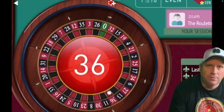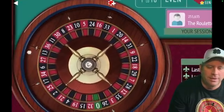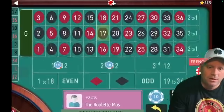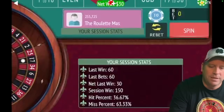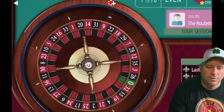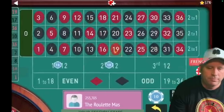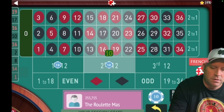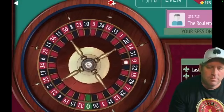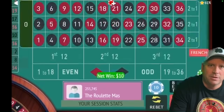That's a loss, so we're going from $10 to $30. We got the win — anytime you win on the $30 you know you're in session profit, but it's still good to keep track of where you're at. We're up $150 — let's spin again. 19 red — we won again.